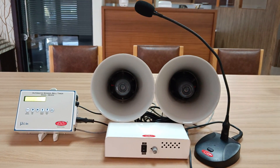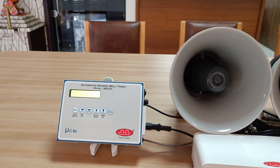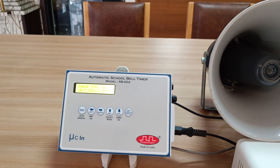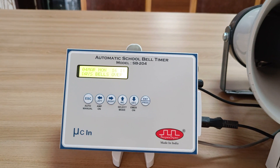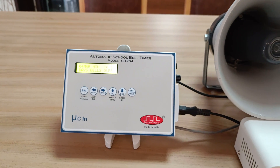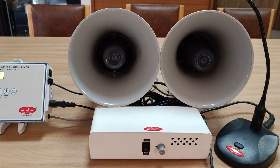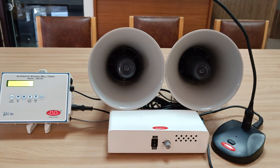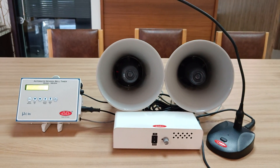Welcome to SuperSync Technologies. Today we have a demonstration and description video of automatic bell timer model SB204. This model is compatible to ring a bell through any branded amplifier or speaker system. In this video we are showing the working through SuperSync's amplifier and horn speaker.